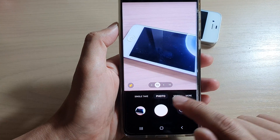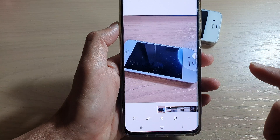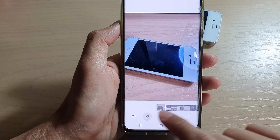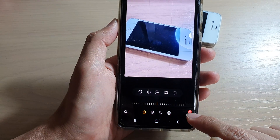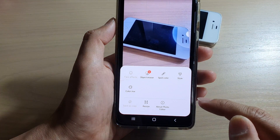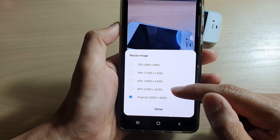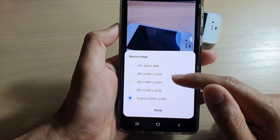Next, you want to take a photo and then immediately tap on the picture on the left-hand side at the bottom. Once the picture has opened, tap on the edit button at the bottom, then tap on the option key at the bottom.